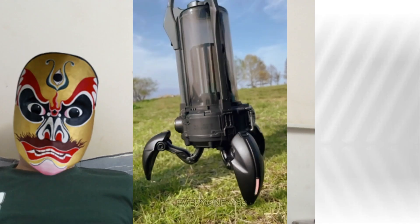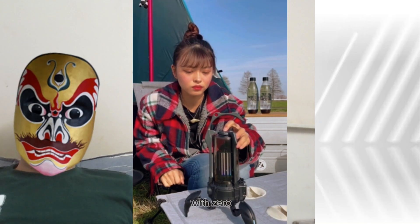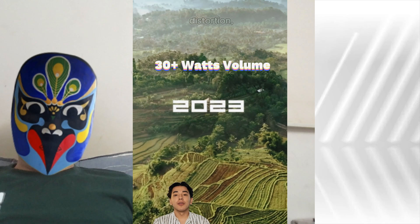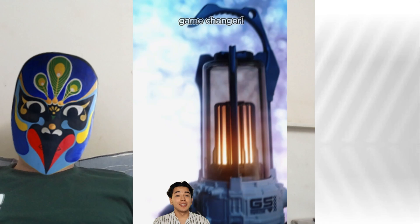Crystal clear sound — everyone was impressed. No lagging connections; moved around 100FT with zero issues. And that volume — 30 plus watts mean no distortion, even when I cranked it up during our beach trip. Trust me, it's a game changer.